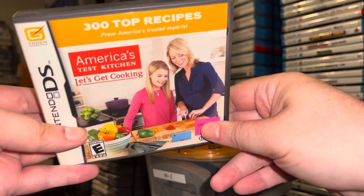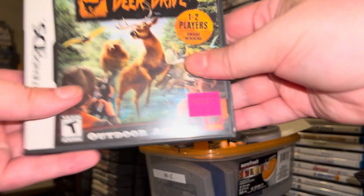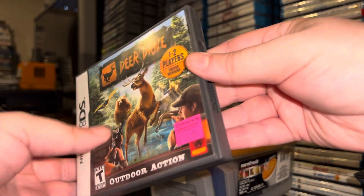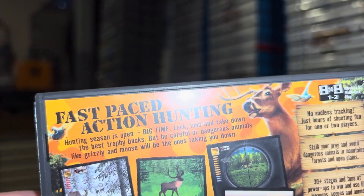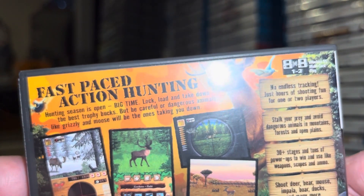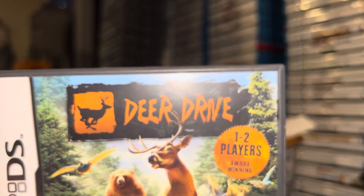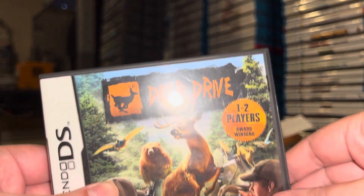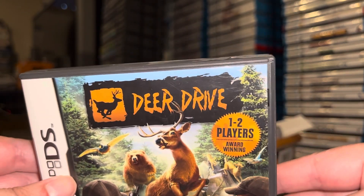I'm into wacky stuff like this, especially on the DS, because they really tried to think of all the different things you could do with a stylus. Now this is a game I definitely didn't have — loose or otherwise — called Deer Drive. 'Hunting season is open — big time block load and take down the best trophy bucks.' Why'd they call it Deer Drive though? To me that makes me think the deer are in charge, not the hunters — and that's kind of a game I would want to play, one where the deer are in charge. But it's a DS game I didn't have, so now I do.